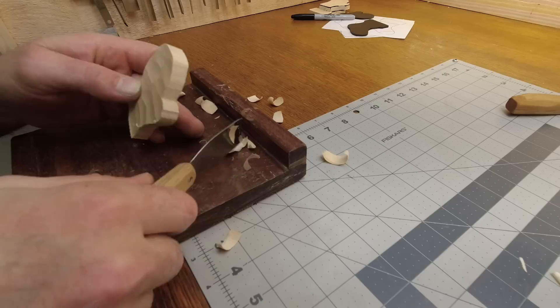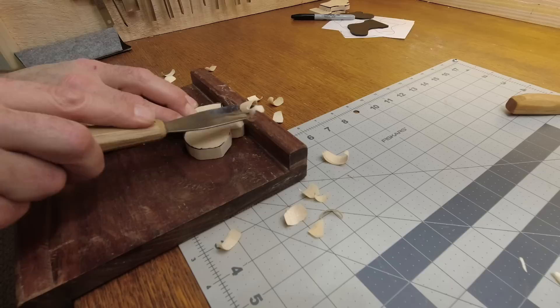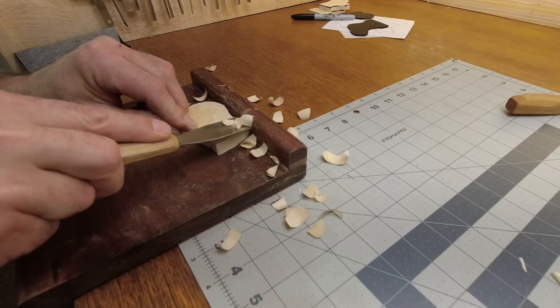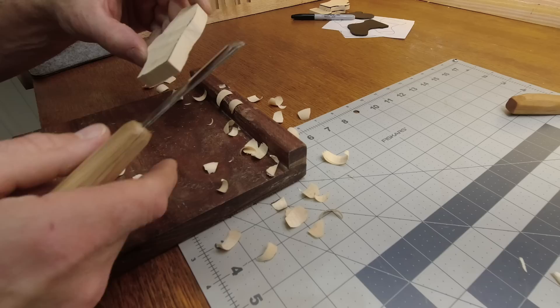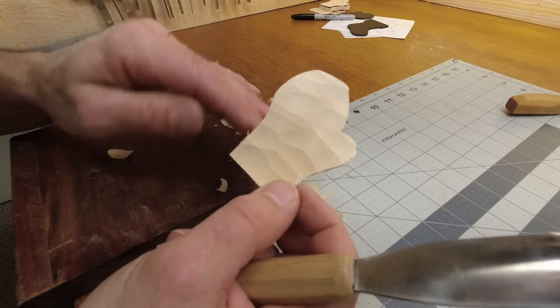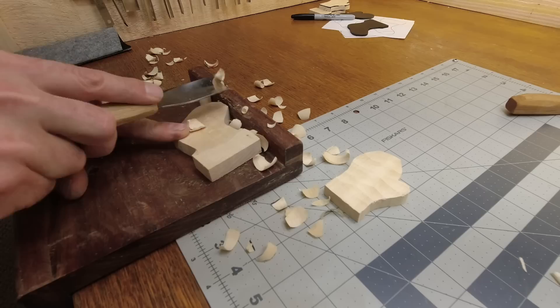Doesn't that look better having all those facets on there? Carved makes it nice for dry brushing too. Look at that — nice and faceted. I love the faceted look. While I've got this out here, I'm going to do the stocking too.